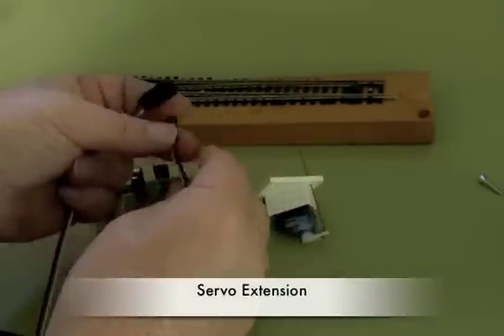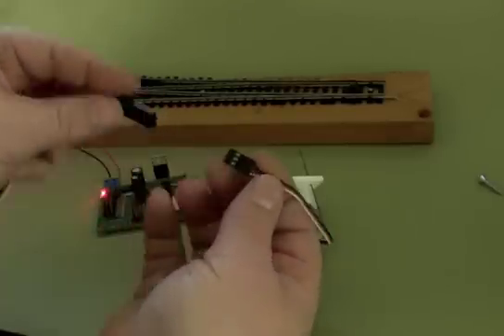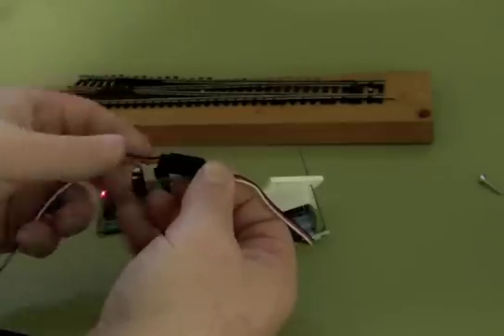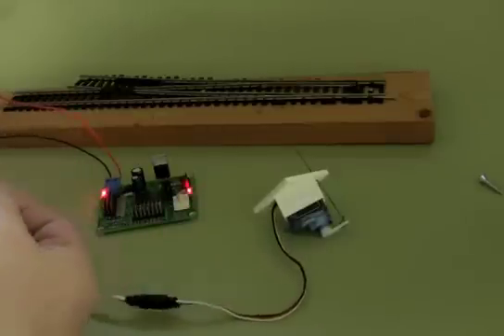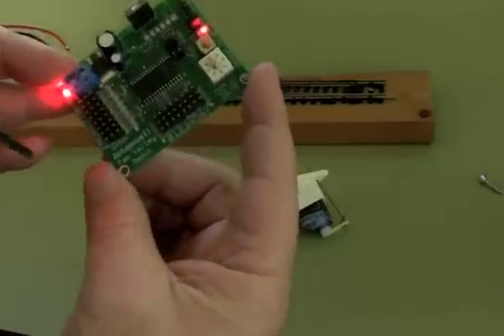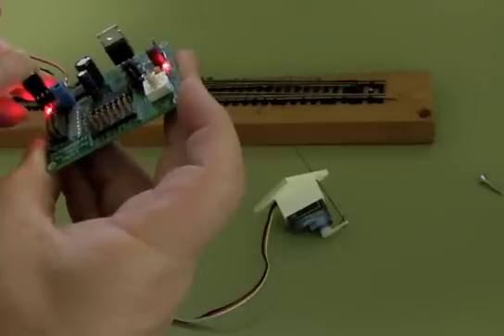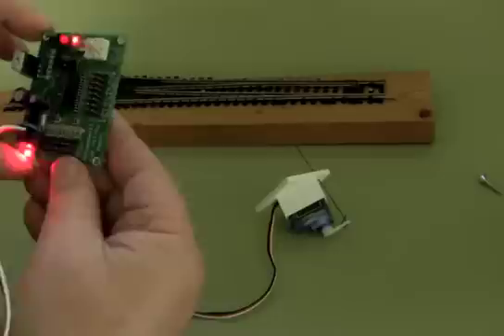I'm going to add a servo extension here. When you plug these servo extensions together, notice there's a white wire here and a white wire here, so you want to make sure that it goes like that. Now the white wire goes in board. I've got the board marked S for signal, red and black. So I'll put this in position number zero.